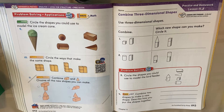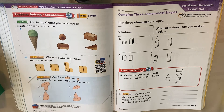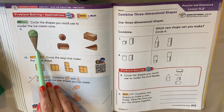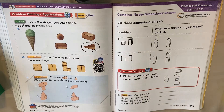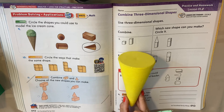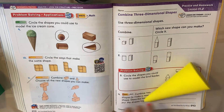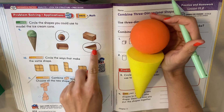Circle the shapes you could use to model the ice cream cone. So if I wanted to build this ice cream cone, what shapes would I use? Let's look at the easy one at the bottom first — what shape is that? It's a cone. So we're going to circle the cone. What shape do I need at the top? The sphere looks like a circle at the top, like an ice cream scoop. So we need the cone and the sphere.